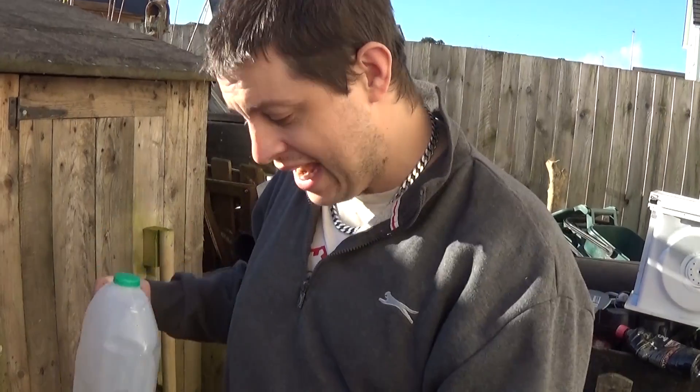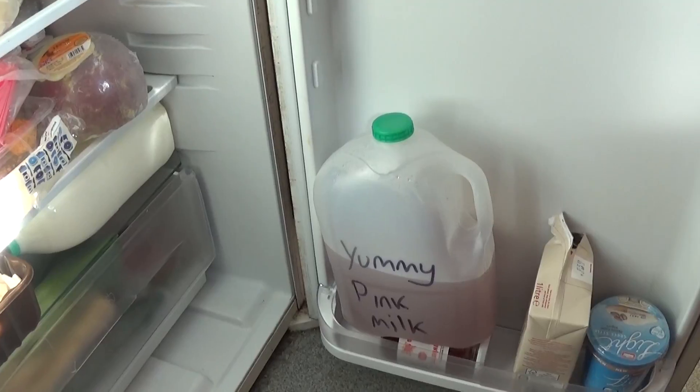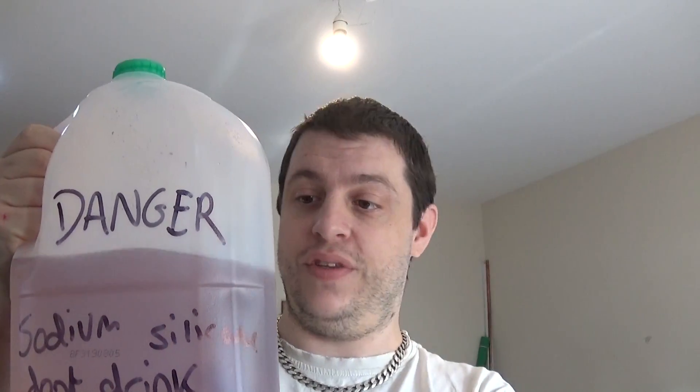Always write on whatever container - 'do not drink,' what it is, and keep it away from children. We've got just over three pints of sodium silicate at super high concentration. I actually added a little bit more water to water it down further. If you don't add water, it will solidify in the bottle - even if you fill it right to the top, it will solidify overnight. There will always be a slight bit of carbon dioxide getting in, and it will turn into like a thick jelly. You can reconstitute it, but it takes a lot of faffing about, so try and water it down.